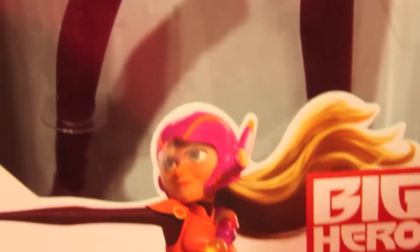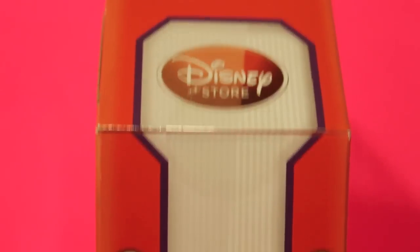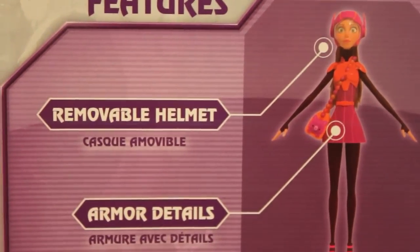Let's take a closer look at her in the box. Here's her artwork and the side of the box, and the back of the box which explains her armor.